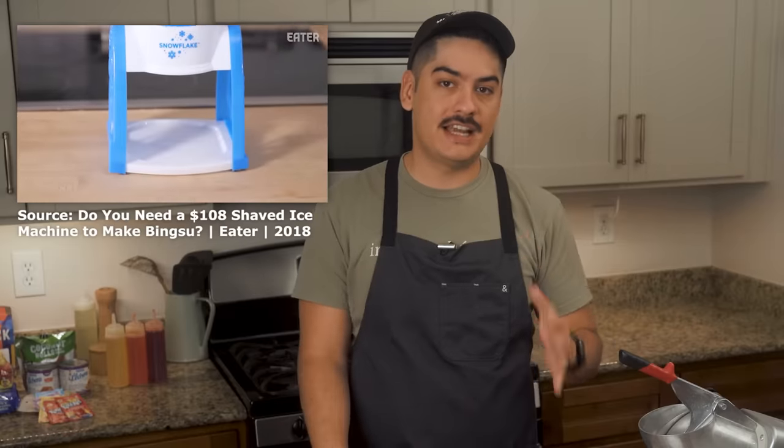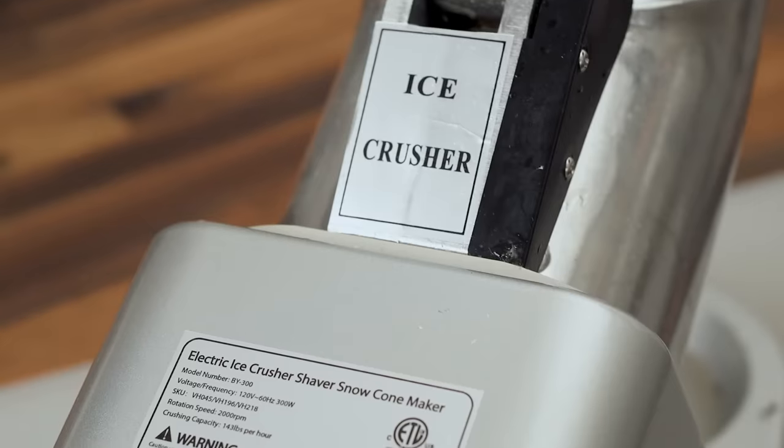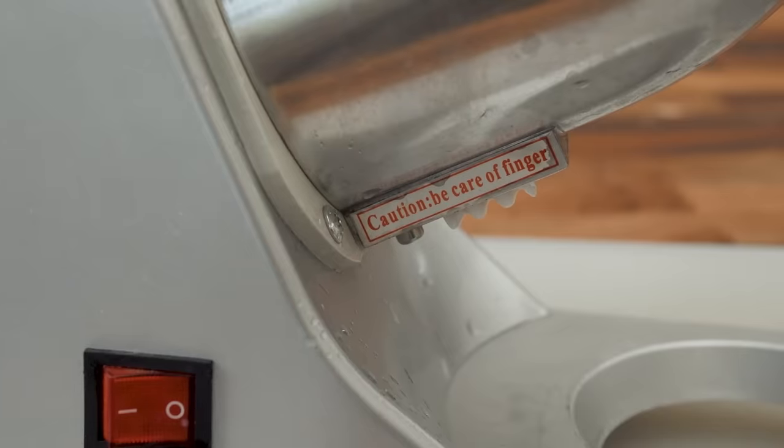At best, maybe 1% of my viewers need to know how to use an electric ice shaver, but when I bought one last year, I was dismayed to see how little shaved ice content existed on YouTube. Really, the only hit is this one from Eater, in which unfair comparisons are made between shaved ice and shaved milk, and the highest value budget shaver, linked in the description, is not even included in the lineup. Like so many other Netshack posts, this is a video that I just wish existed when I needed it.